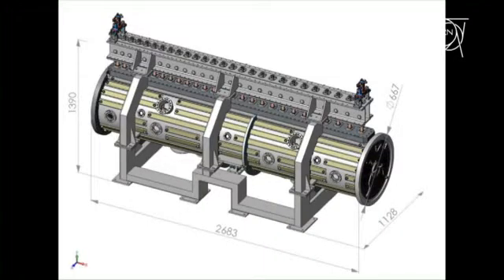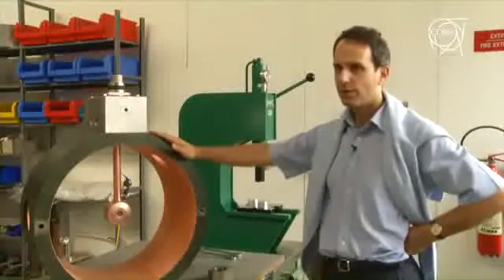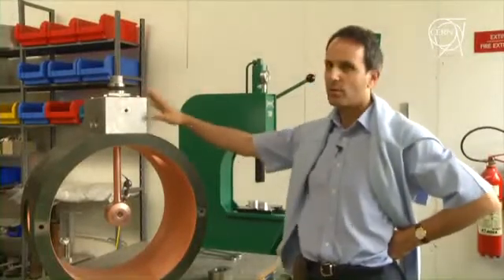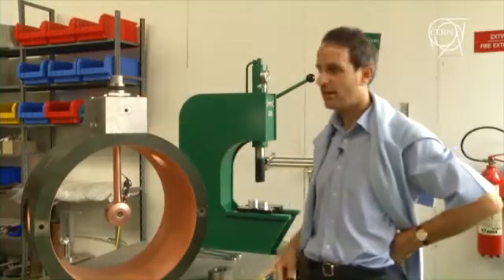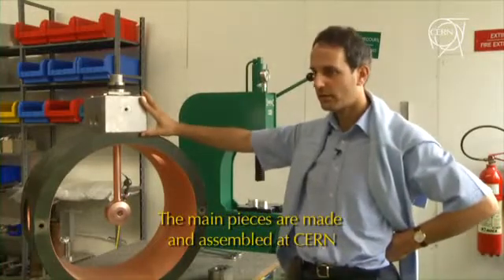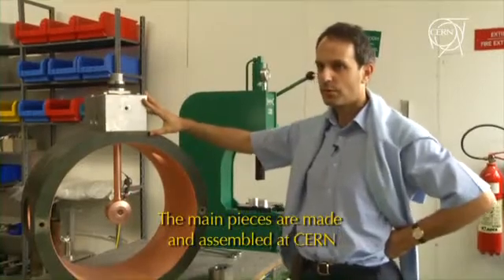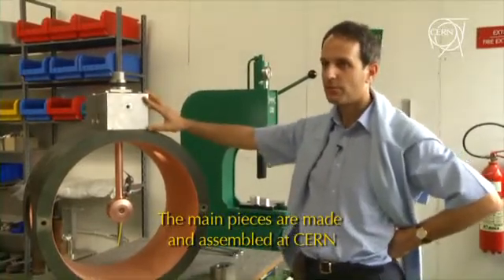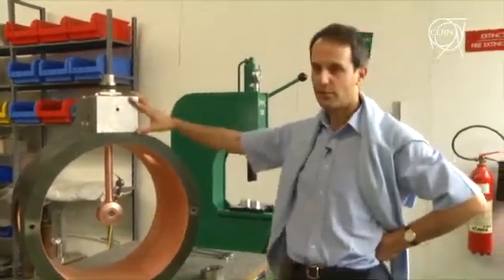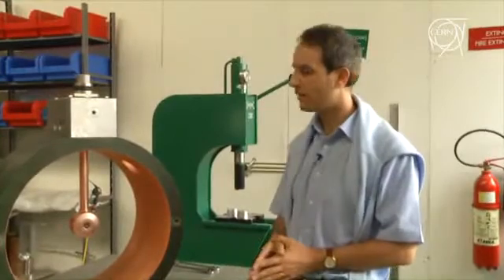This drift tube LINAC structure is important for other research institutes. We have a collaboration with ESS Bilbao, who is interested in building this for their own accelerator. We also think this structure could become important for medical accelerators that will be built, and it might have an industrial application as more and more medical facilities are constructed.